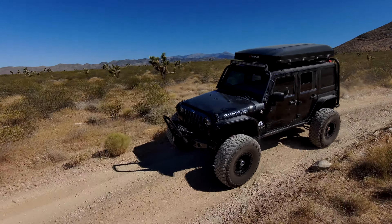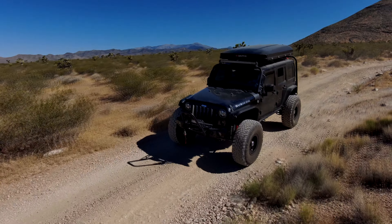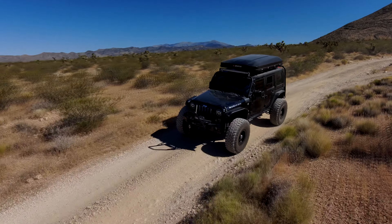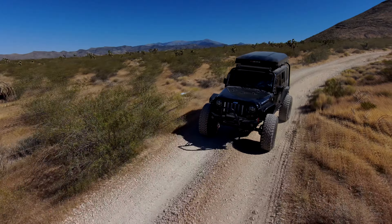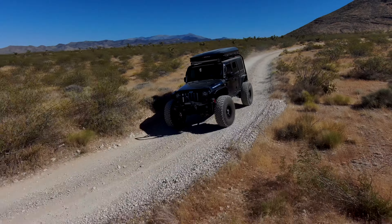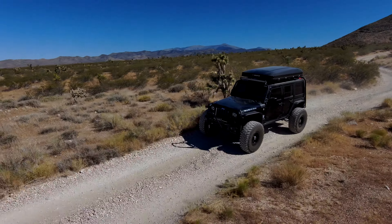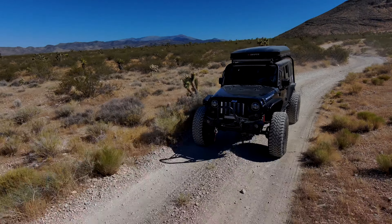For decades the Dodge Brothers and Chrysler were real pioneers of technology. But today it's almost two separate companies — if you look at the Fiat side, everything is small, light, and high-tech. Then you look at the Hemi, which is really a brute of an engine. There's a dichotomy there. I've heard rumors Chrysler might drop the Hemi.